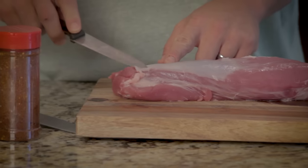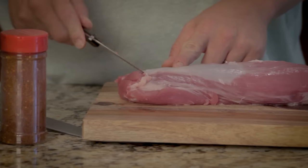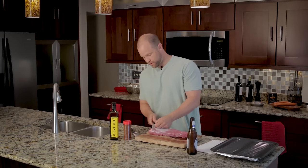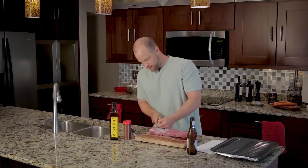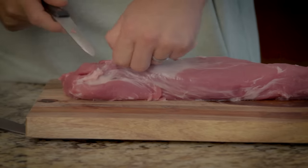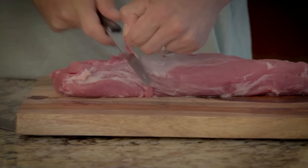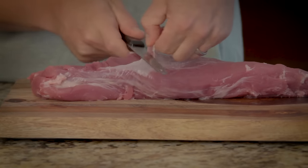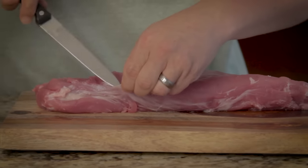Now we're almost ready to get cooking, but before we do we need to go ahead and remove this tough silver skin. It's inedible and this fat will not render as it cooks. It's not that it's bad, it just tastes a little bit gummy if you leave it on. So although the butcher may do it for you, if not, let's just go ahead and cut this part off. If you get some of the meat, don't worry about it because there's still plenty left. The rest of the fat you can trim up if you like, but it is edible — it will render and it will taste delicious as it cooks.